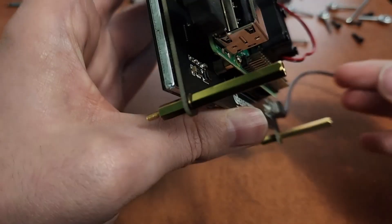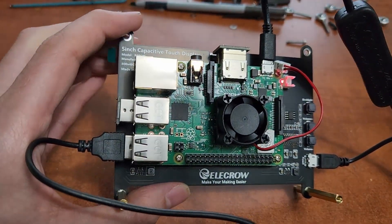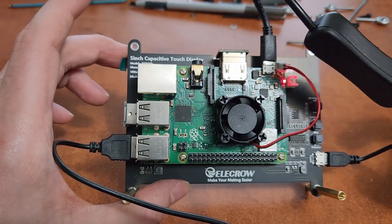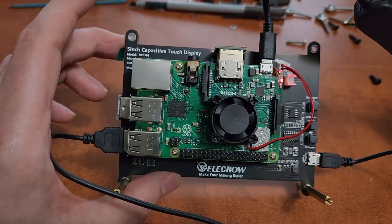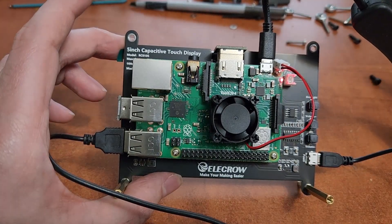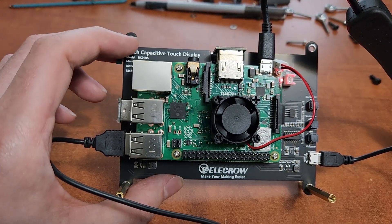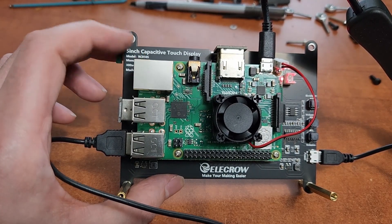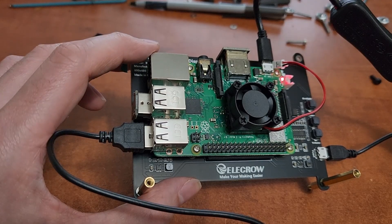The mounting on the back is pretty neat. This has a speaker as well. Not that that's super useful, although I'm sure you could get Klipper macros to run the speaker if you wanted, like a print end or something like that. But what I really like is being able to mount the Pi on the back of the monitor like this.